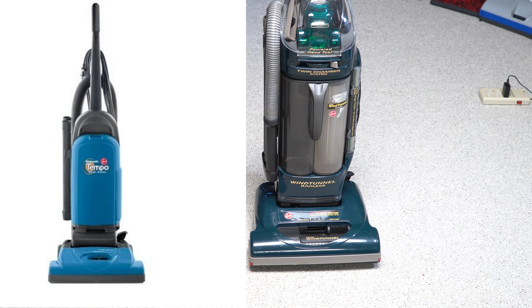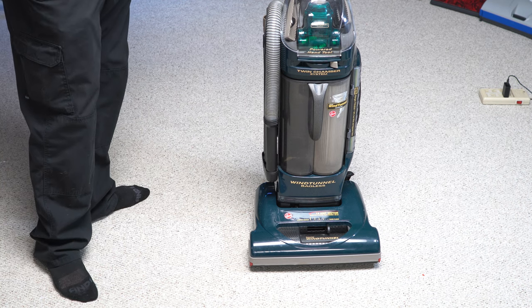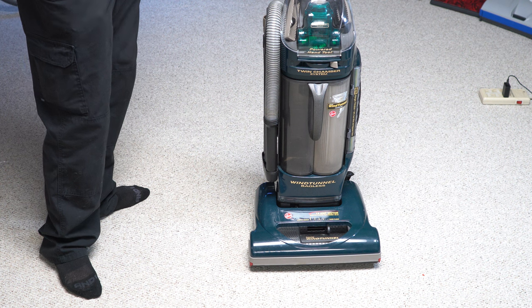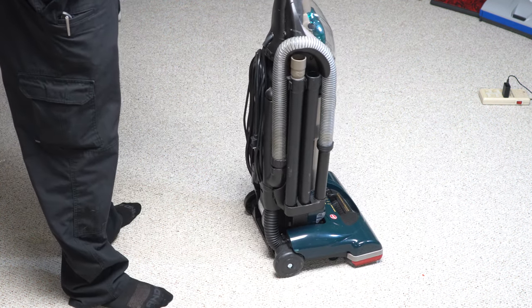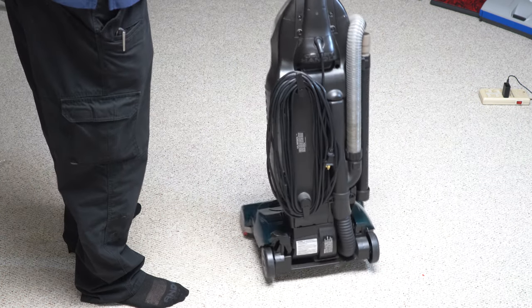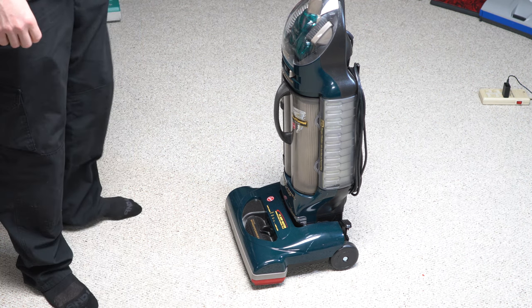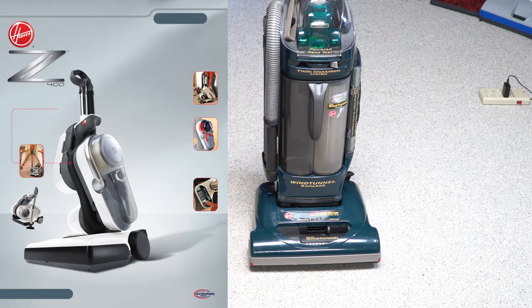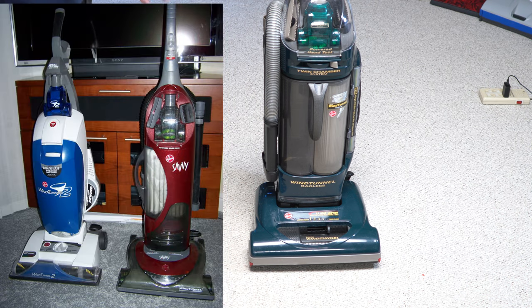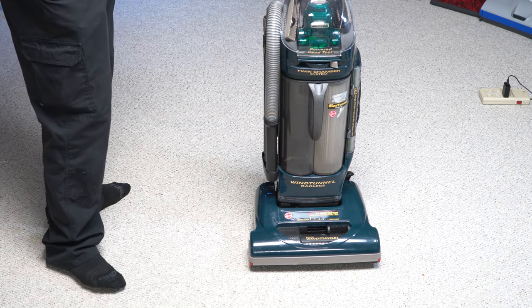This is basically a Hoover Tempo converted to be bagless, more or less. If you're not familiar, this was made during the Maytag era of Hoover. Hoover is now owned by a different company, so some of those design philosophies have thankfully gone away with newer Hoovers. This was really the time period when Hoover was noticeably going downhill rather rapidly, and this would not be the last in a long line of bad ideas from Hoover Maytag.